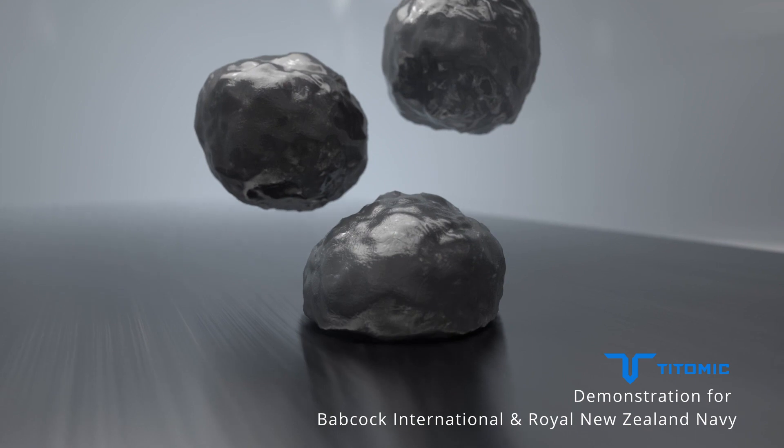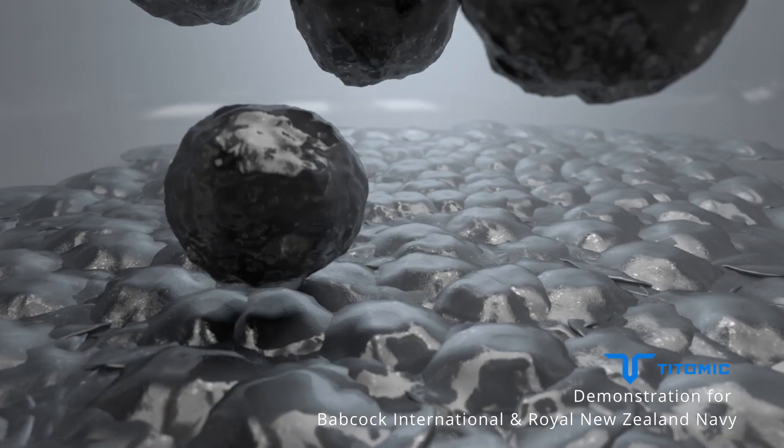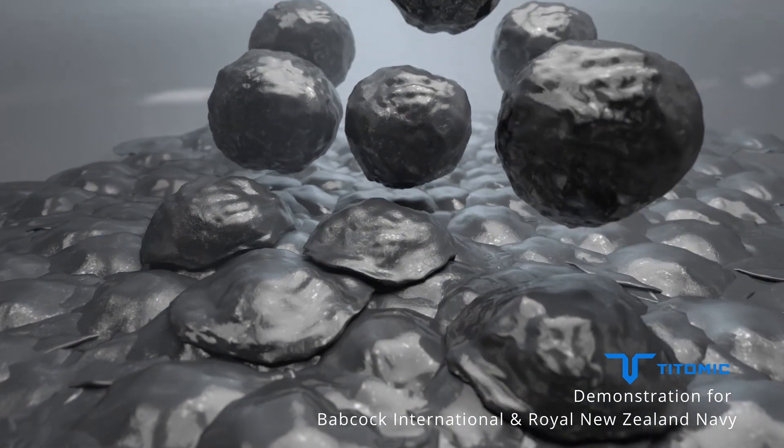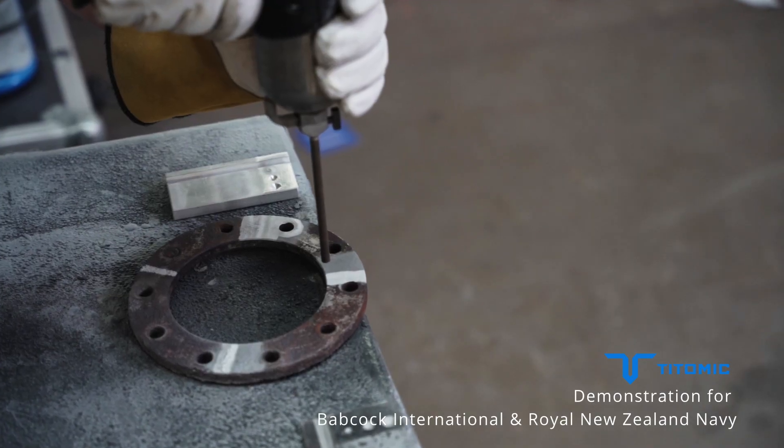The system works by accelerating metal particles to supersonic speeds. Upon impact, the metal particles deform and consolidate, converting the powders to a solid metal and bonding it to the substrate.